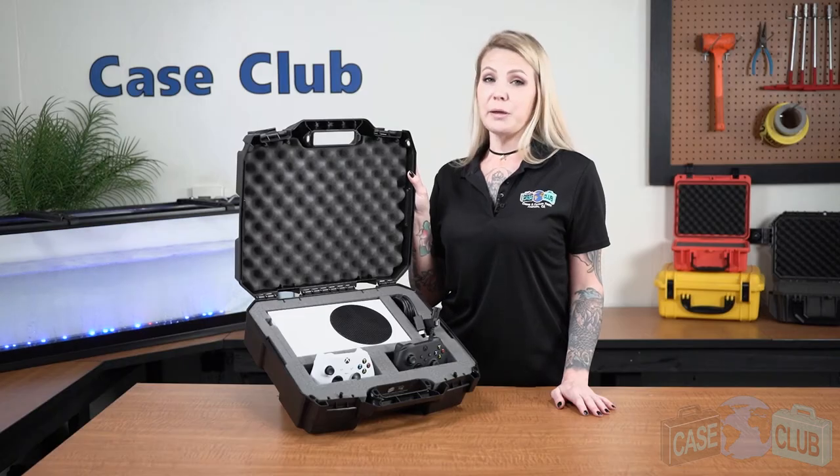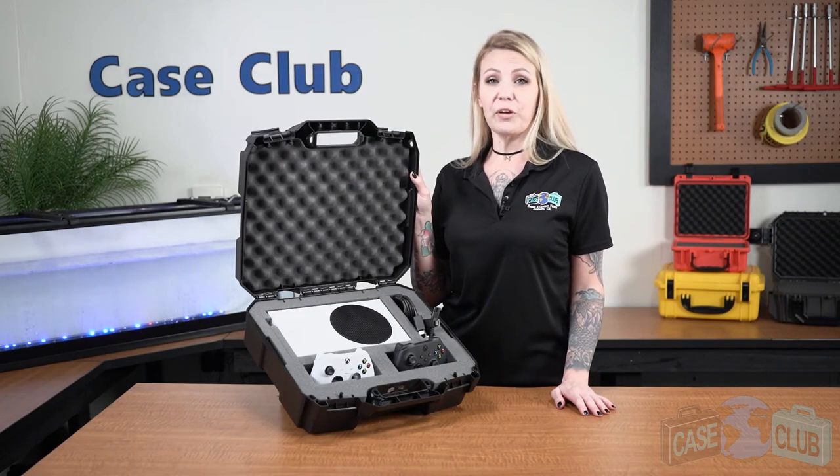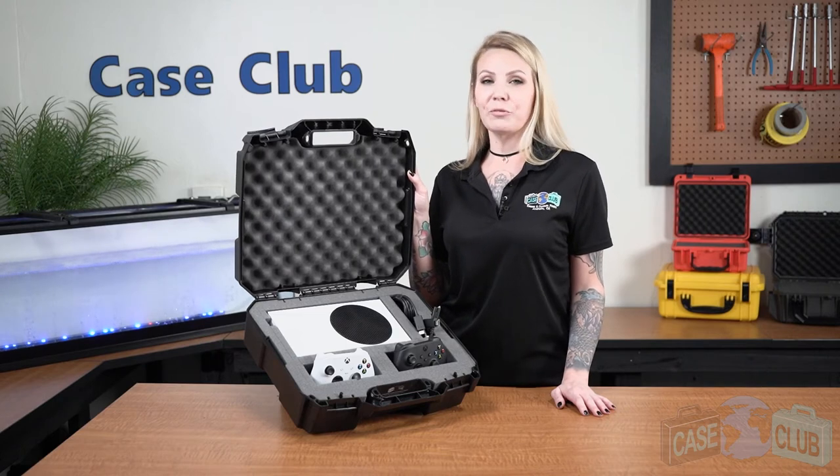You can find this product and many more at caseclub.com, the industry-leading manufacturer of cases and custom foam. Thanks so much for watching and have a great day.